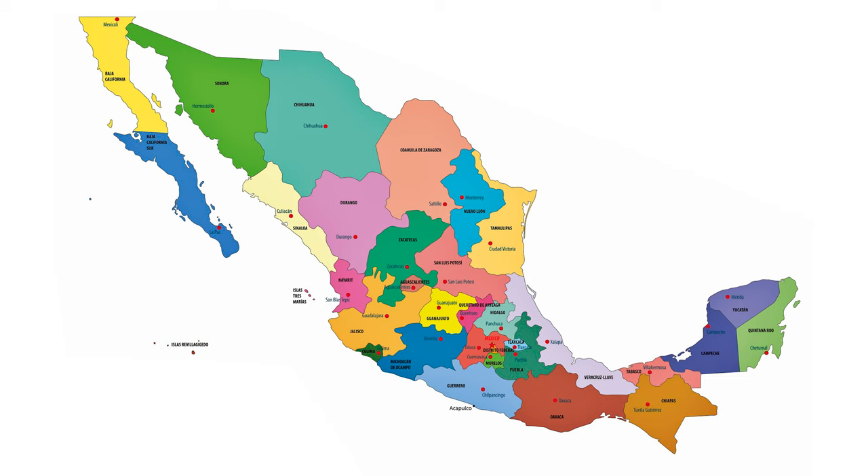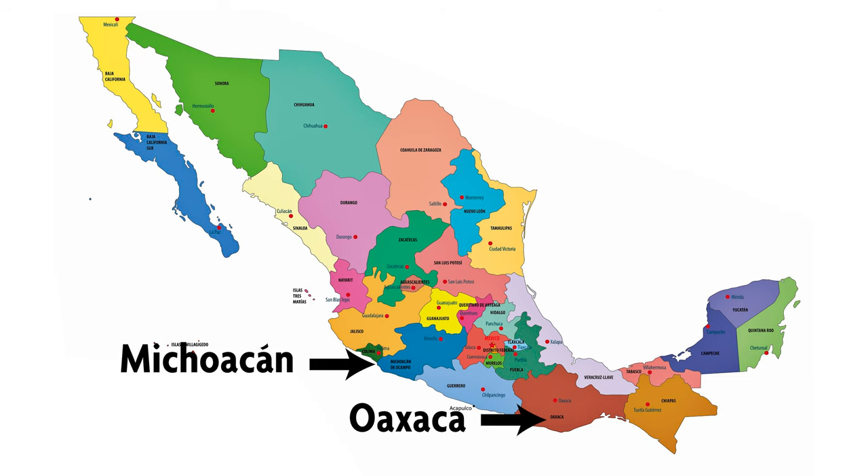Our second rum isn't technically a rum — it's called a Charanda. This comes from Michoacan, which is a state in Mexico. They have a denomination of origin from the Mexican government, so you can only make a Charanda from a very small number of places in Michoacan. Those places are at high elevation, over 4,000 feet, and have very rich red volcanic soil. The word Charanda means red soil. This brand, Urapan — the name of a town in Michoacan — is actually pretty interesting: it is half fresh pressed sugarcane in a pot still and half molasses in a column still. Although you get a lot of blends in the rum world, they don't often state explicitly on the bottle what they are, so that's pretty cool.